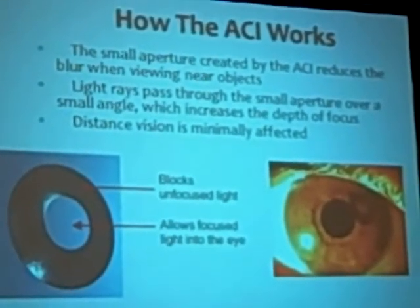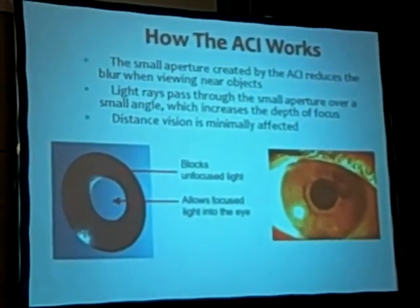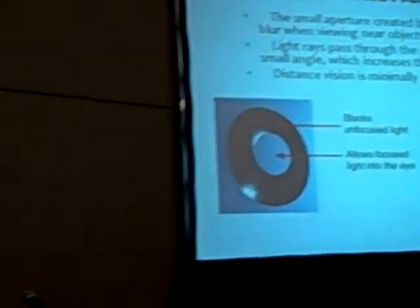I thought the typical patient was going to be the ametropic presbyope — someone who's plano — but in the two areas it's being launched, the most typical patient is the presbyopic patient who has myopic astigmatism or hyperopic astigmatism. They hesitate to have LASIK because they're saying, I'm just trading distance glasses for near glasses, I've got to wear glasses anyway. So the most common procedure being done is what we call SIM LASIK, where you treat the myopic and astigmatism or hyperopic astigmatism, and then you simply put this device in the non-dominant eye, and basically that allows them to have enhancement of their near vision as well.